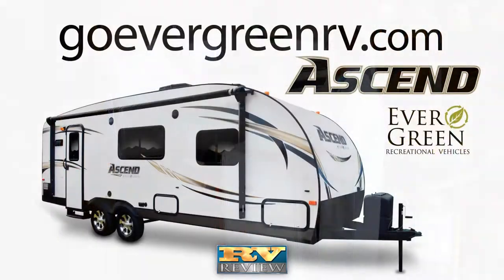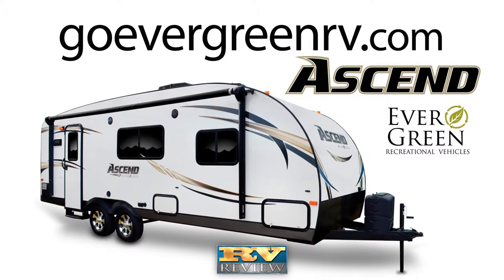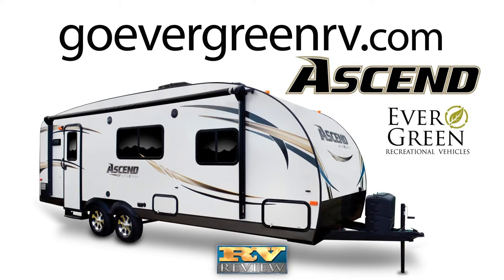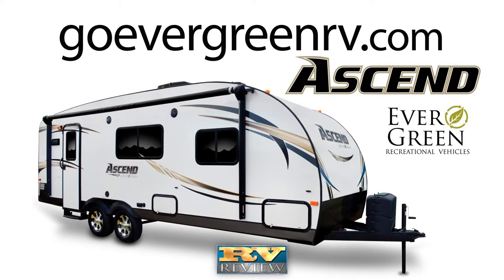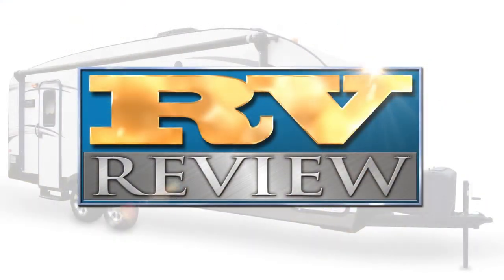The Ascend is an affordable, durable, and lightweight RV that is easy to tow and has plenty of standard features and options. If you're looking for a travel trailer with all these qualities and more, the Ascend is right for you. For more information, visit their website, goevergreenrv.com. Thanks for joining us once again for another edition of RV Review.